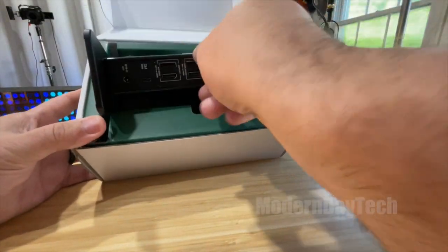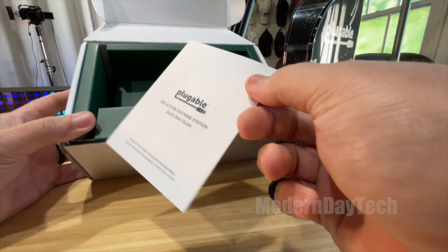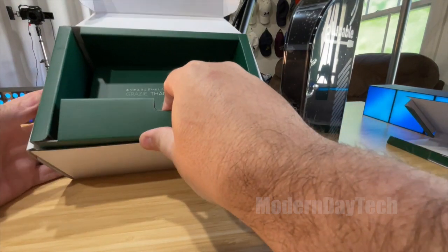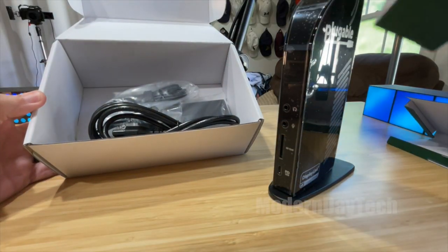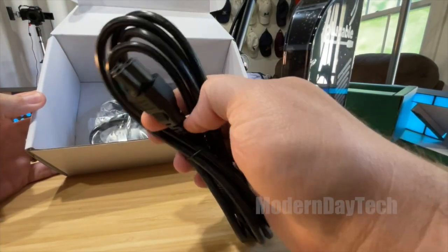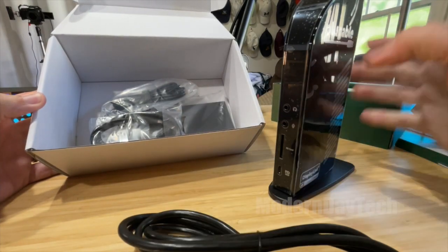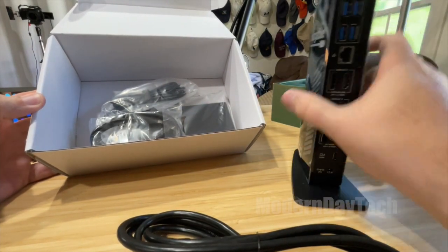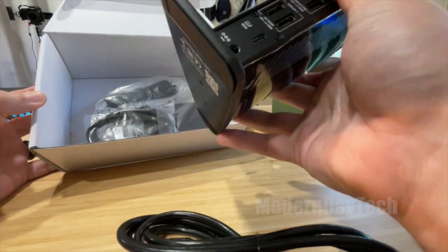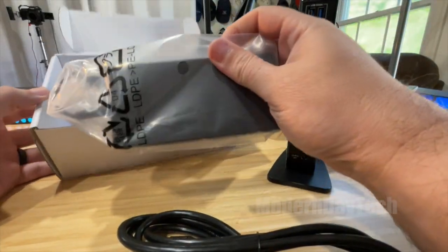Alright, here is the device — wow, that's pretty heavy, that feels great in the hand. There's some paperwork. Underneath we have a power wire for the device. I didn't even know that plugged in back there — I thought it was like USB-C or a barrel connector. I didn't even know there was a power supply.